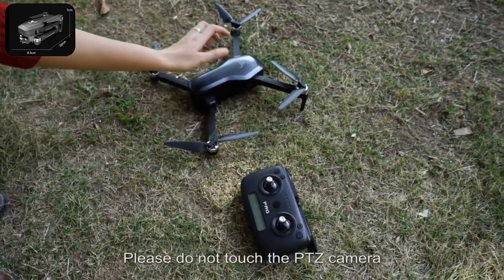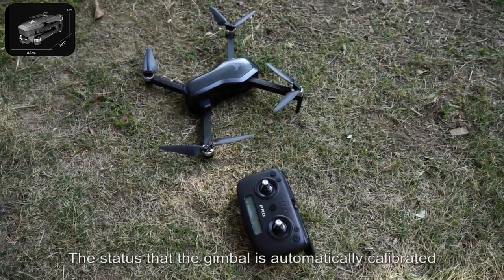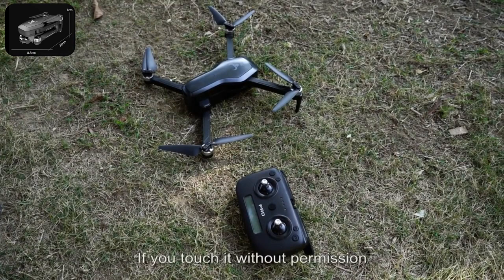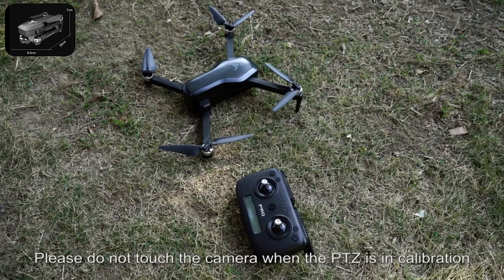Please do not touch the PTZ camera when starting to fly this drone. The gimbal is automatically calibrated at the moment of power-on. If you touch it without permission, it will cause the gimbal to be unable to calibrate normally and is likely to damage the gimbal calibration function. Please do not touch the camera when the PTZ is in calibration.